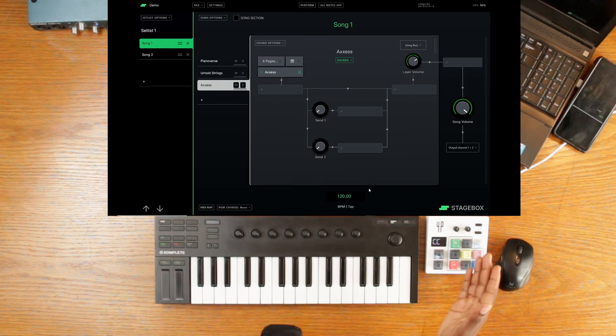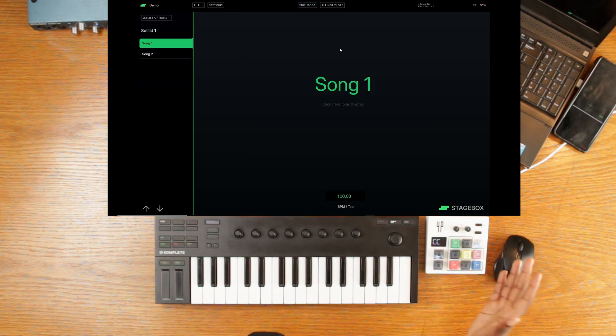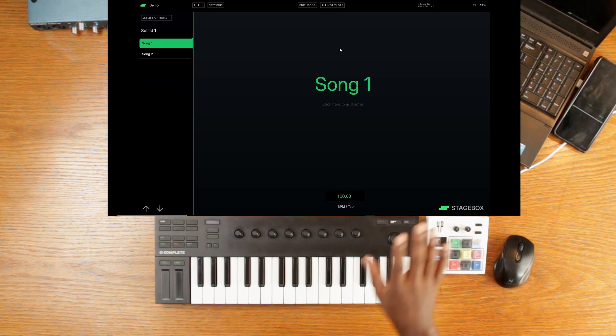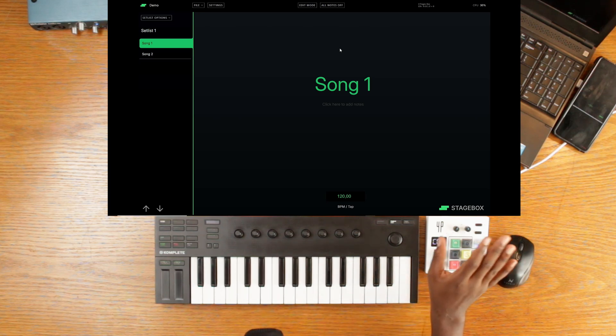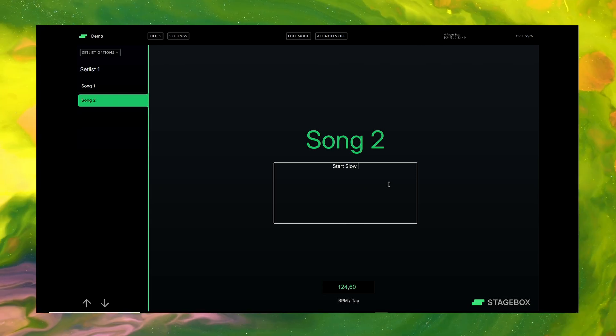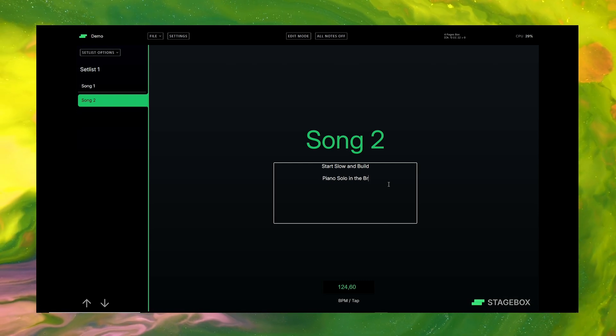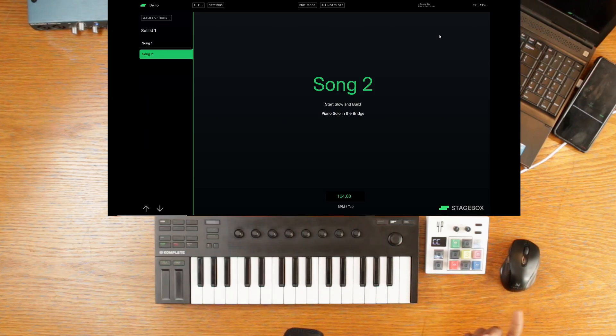What you've been seeing is the edit mode. There's another mode called perform mode — this just gives you the song list and nothing else, which is great if you don't want any distractions and just want to perform without looking at your screen. All you can do in this mode is change songs. It also allows you to add notes to the song as a reminder of whatever you need to do. There is also a tap tempo function, which is very useful if you have any arpeggiated instruments.